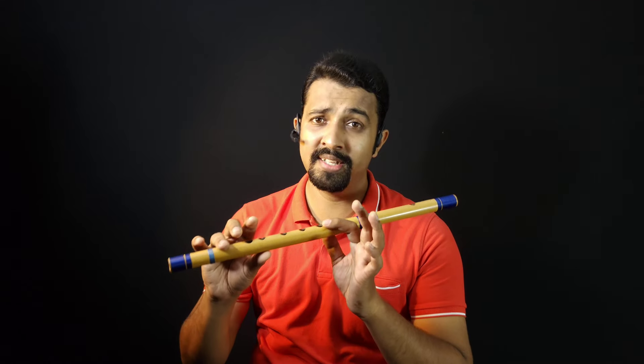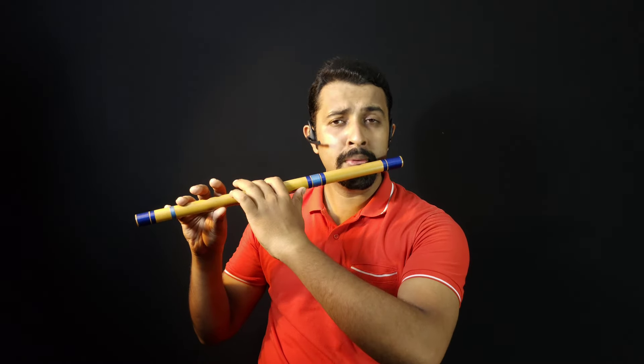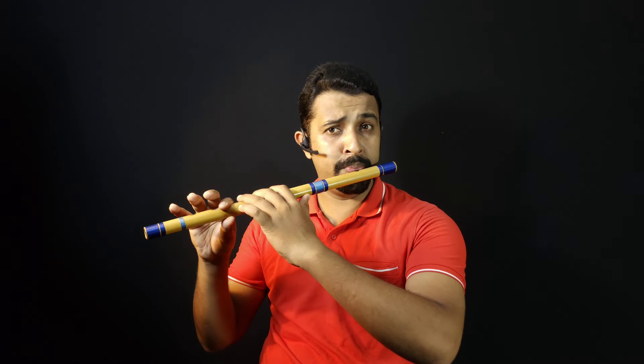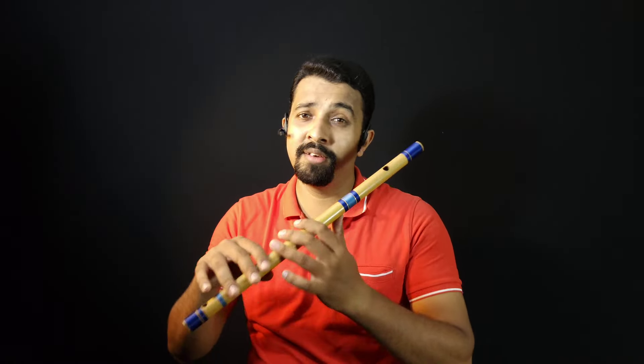This is C scale flute, this is on C pitch. Pa. Da. Ni. Sa. Follow more to learn more on flute — this is C.